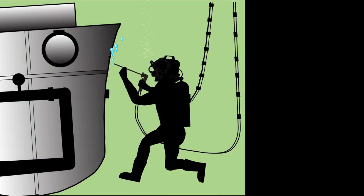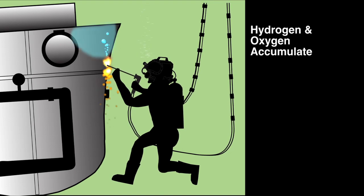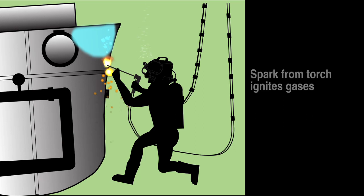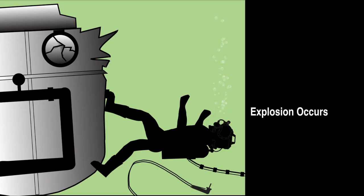If a diver burns on a closed compartment or any structure that is not vented, hydrogen and oxygen accumulate inside. Eventually, if enough gas builds up, this may be ignited by a spark from the torch that can cause an explosion that can kill or injure a diver.